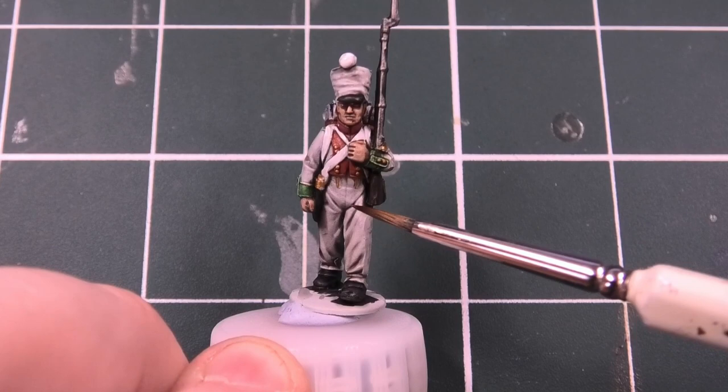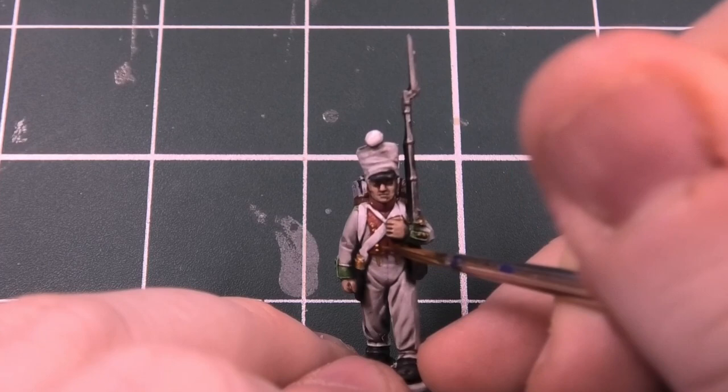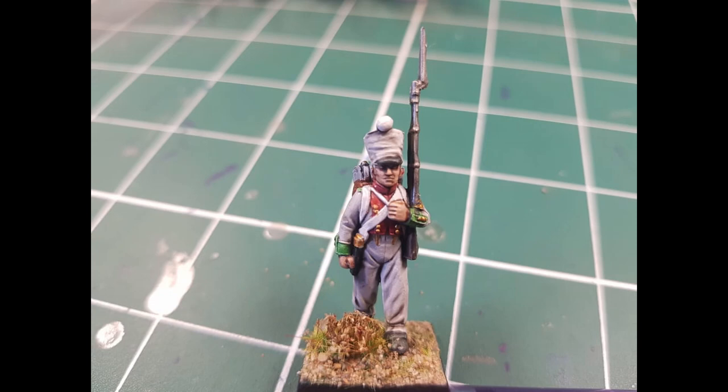The next step is Retributor Armour Gold again from Citadel - this is for the buttons, just to make them pop out that little bit more. Remember, if you used Matte White for the historically accurate route for the Seventh, you would have done that in the previous step.